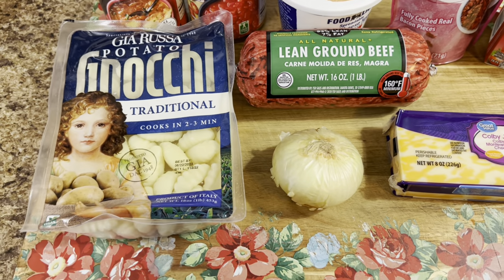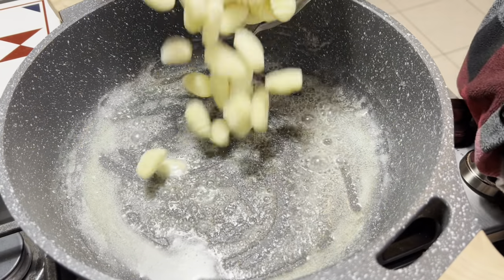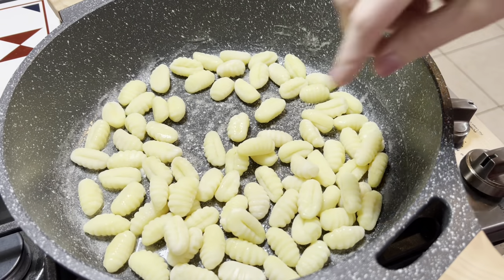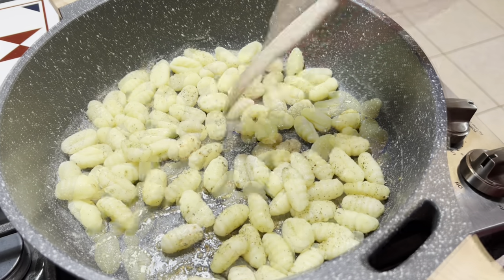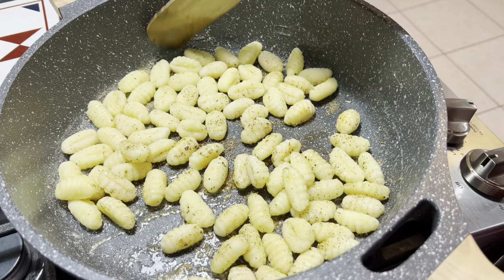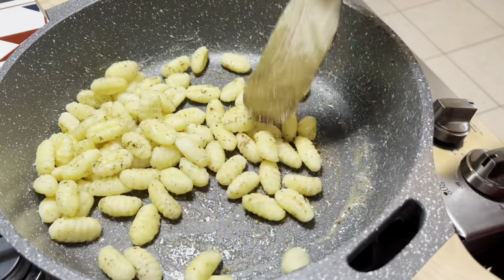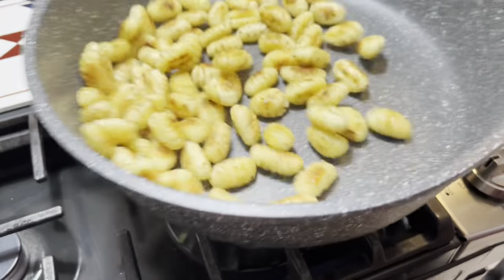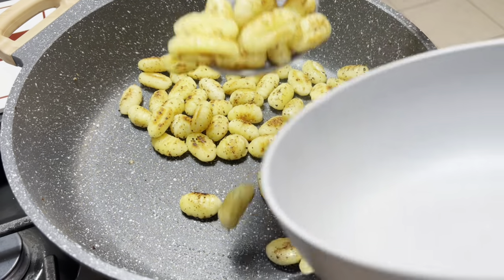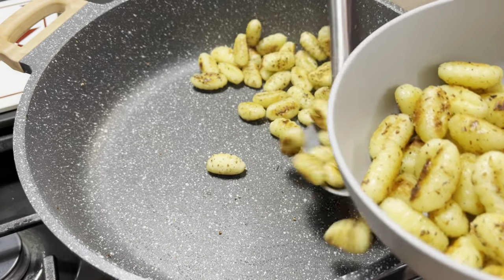First we're going to go ahead and get this gnocchi browning. According to all the recipes I've seen it just gives it better flavor. I've got some butter and seasonings in my skillet and we're just going to brown this gnocchi until it gets nice and golden brown and crispy on all sides - you want that crisp and that flavor since it's going to be put into sauce in a little bit. Once the gnocchi is all cooked up we'll pull that out of the skillet and start browning the ground beef.